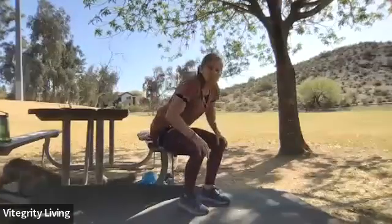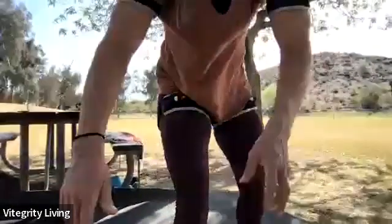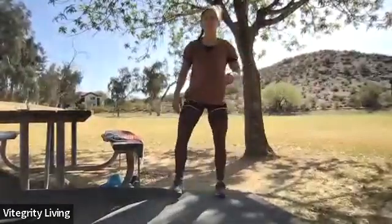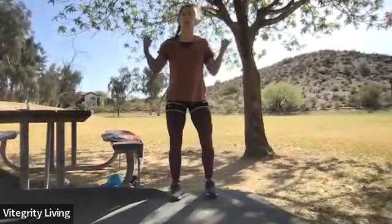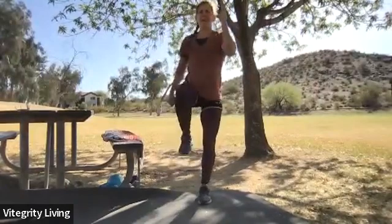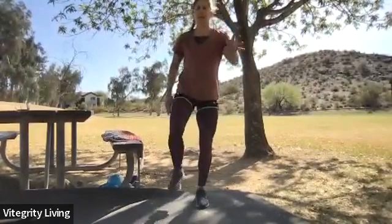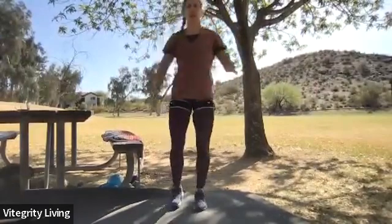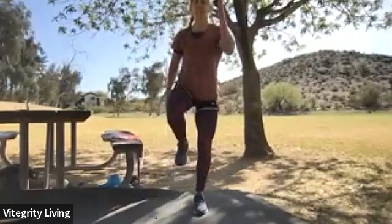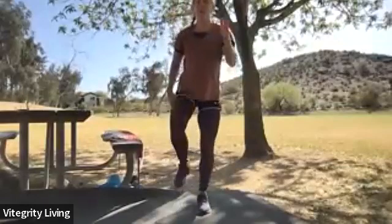Now we're going to make our way to standing and start with some marching — if you need to sit and march you can as well. As you come up to standing, bend those elbows and bring the hands to the side. We're going to do our pause march — not the cross-body punch yet. Lift one leg up, go nice and slow, working some good control through those hips, practicing the alternating — as one arm reaches up the other leg reaches up.